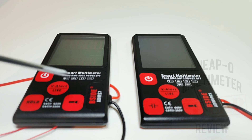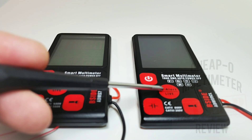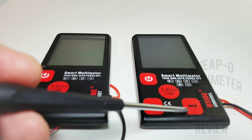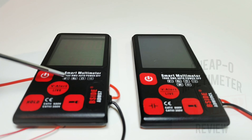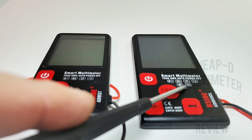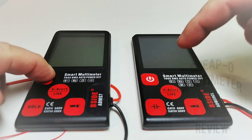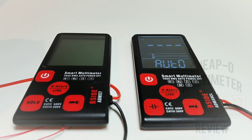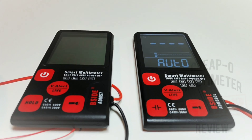The buttons are pretty well where they were before, with a couple of slight variances. Instead of a hold button as on the old one, that's been replaced with the capacitance voltage alert. The live wire, flashlight button, and other main features are the same. They've added the capacitance and diode feature to the S9, with the full range of volts AC/DC, frequency, resistance, and continuity.